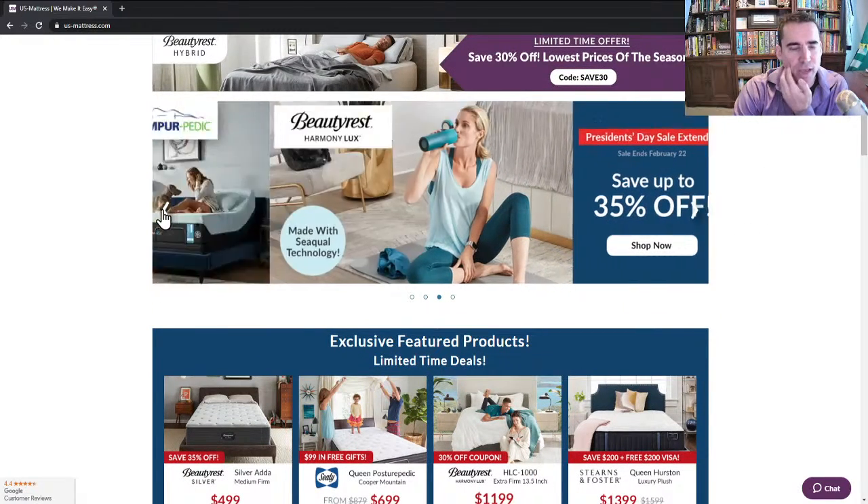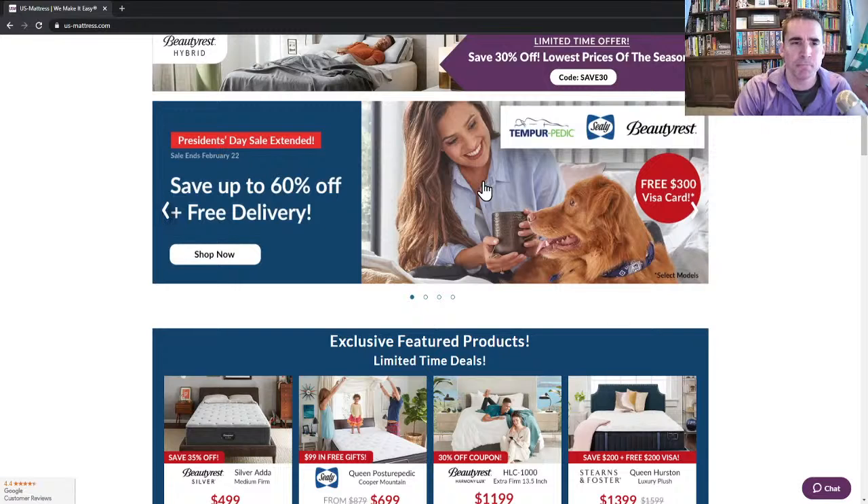Moving on, because it is our President's Day sale theme, we are running a number of really nice sales where you can save up to 60% off plus free delivery. That 60% off is on select models, which you can find by clicking through our website and narrowing down your selection. We have some really good sales on just about everything on our website for the President's Day holiday. On some models, you will also get a free $300 Visa gift card in the form of a rebate.